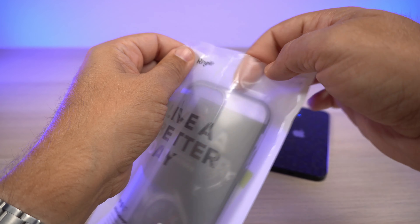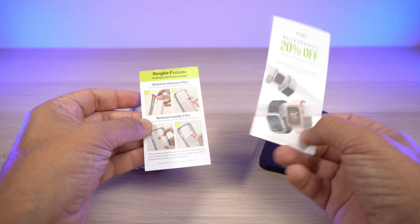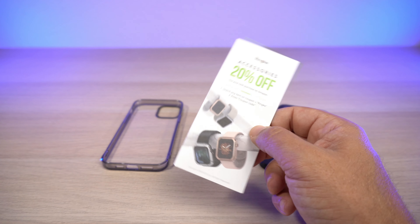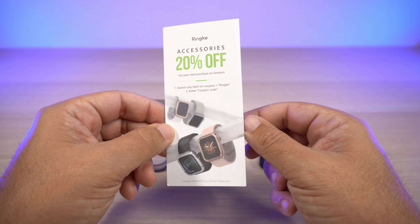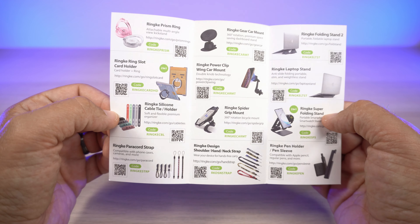Let's go ahead and pull the package open and take a peek at what you get. Just like all the Ringke cases I've had recently, you get two inserts. I've been using this case for the last three days, rotating between other Ringke cases. It explains that there's a protective film on the inside and outside — be sure to remove that when you're ready to use it. You also get an accessories card with 20% off — search any item on Amazon, add a coupon plus 'Ringke,' and enter the coupon code.